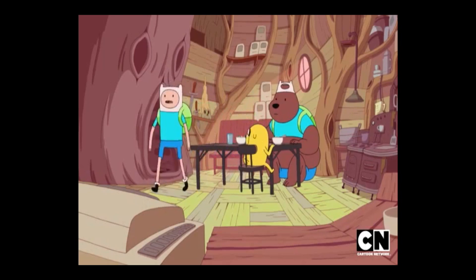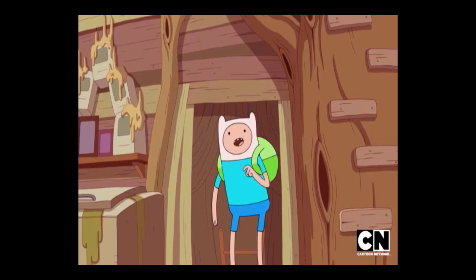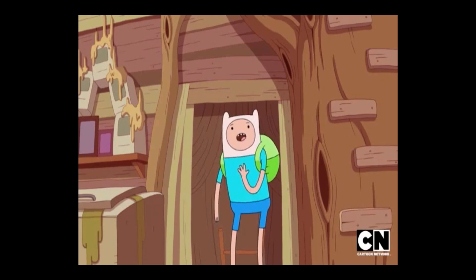We're making Fin cakes! Fin cakes are basically cupcakes that look like Fin from the bear episode, if I remember correctly. Anyway, I gotta go pick up BMO from soccer. I'll be back soon, and remember, don't eat my special Fin cakes. Fin only.